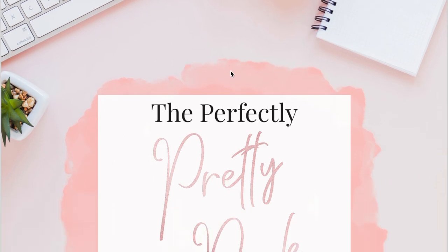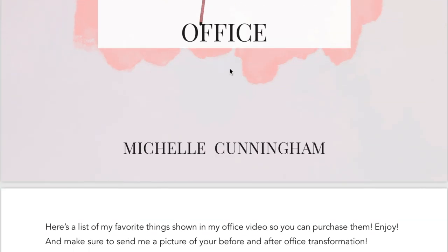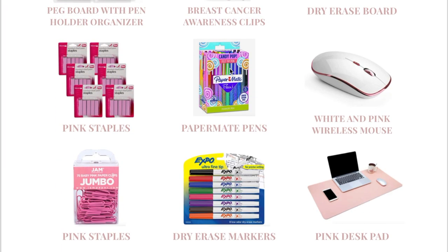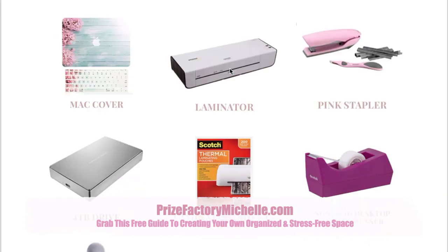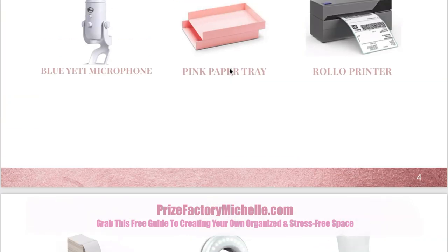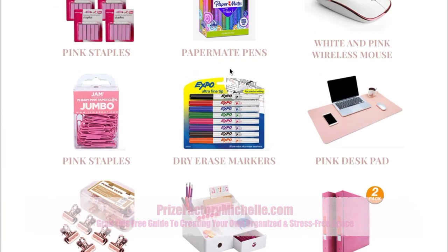I got a lot of questions when I posted my last video — people were like, where did you get this? Where did you get that? So I put together a free guide that shows you where I got all the items you're seeing in the tour. To grab it, just head over to prizefactorymichelle.com. You can grab this freebie that has links to everything I used, and you can also enter to win some prizes because I love to give away things that are in my office.